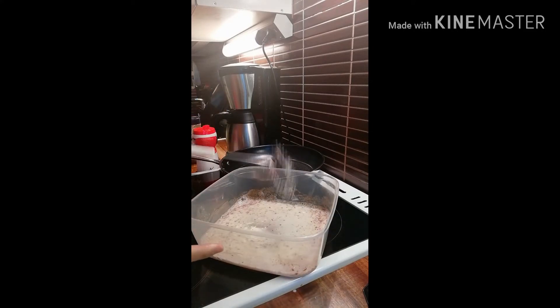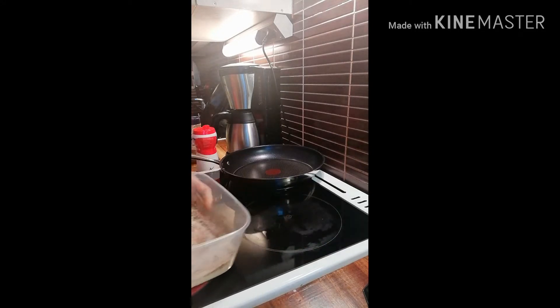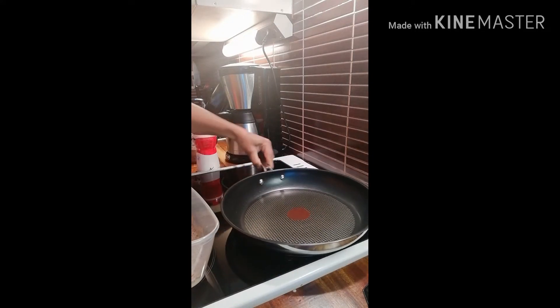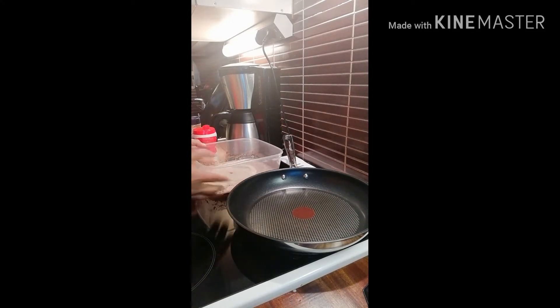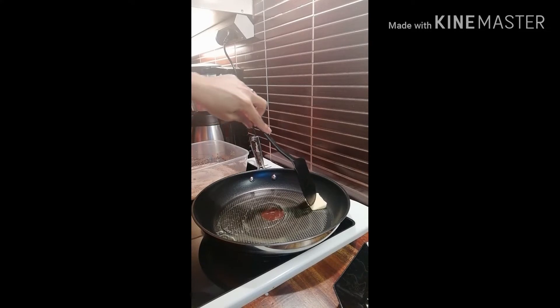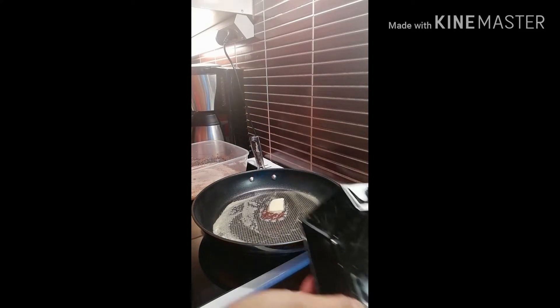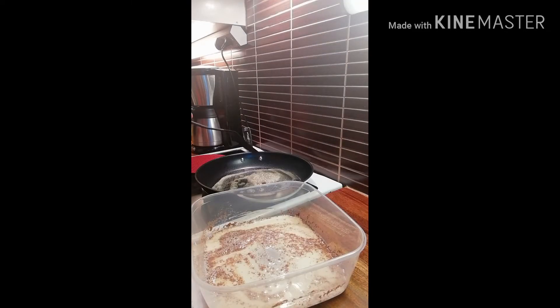Once it's mixed, let's heat up the frying pan to fry the sliced bread. Let's add butter on the frying pan and let it melt. This recipe is good enough for two. Here's our sliced bread — put your fire on medium heat.